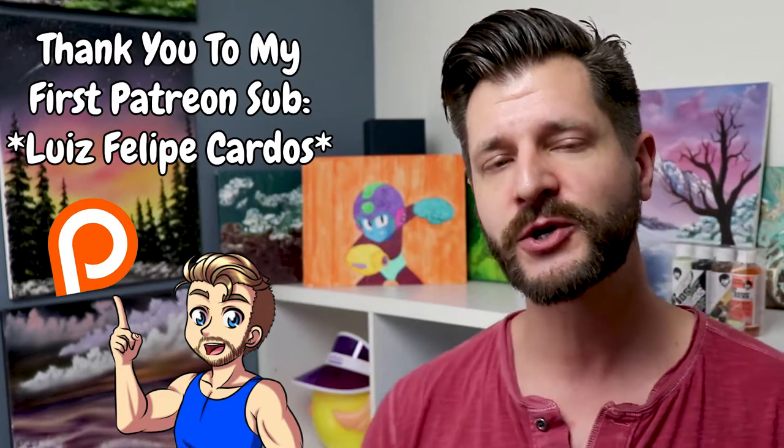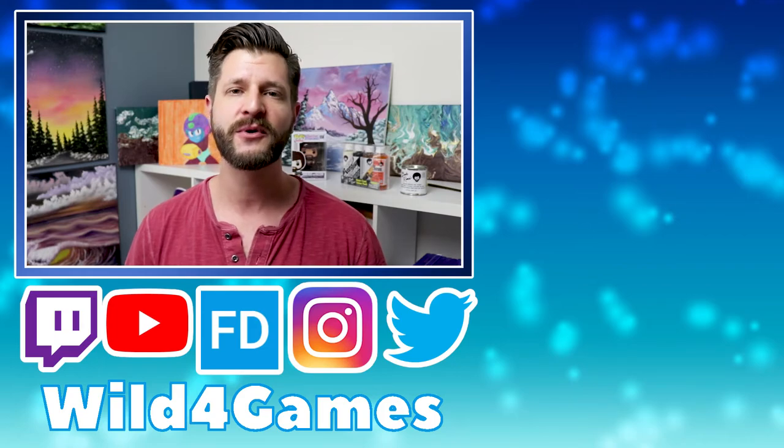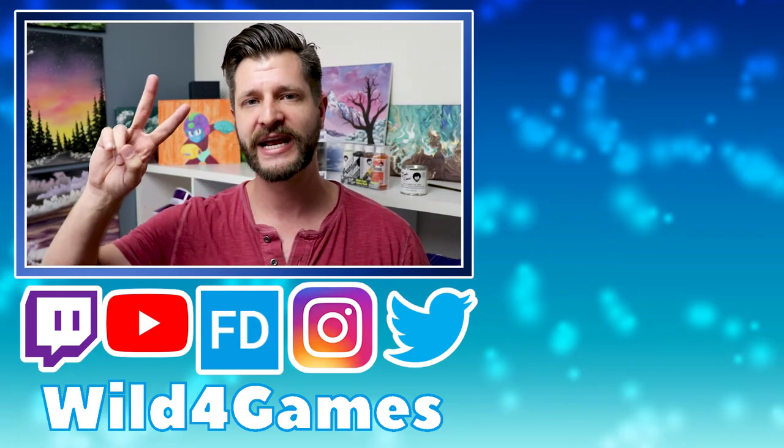Thank you guys so much for watching and for supporting me. If you like my new setup, please let me know and make sure to hit that follow and subscribe button. If you want to go above and beyond, you can follow me on Patreon — it does help me grow. I'll see you all in the next painting video. Take care, peace.